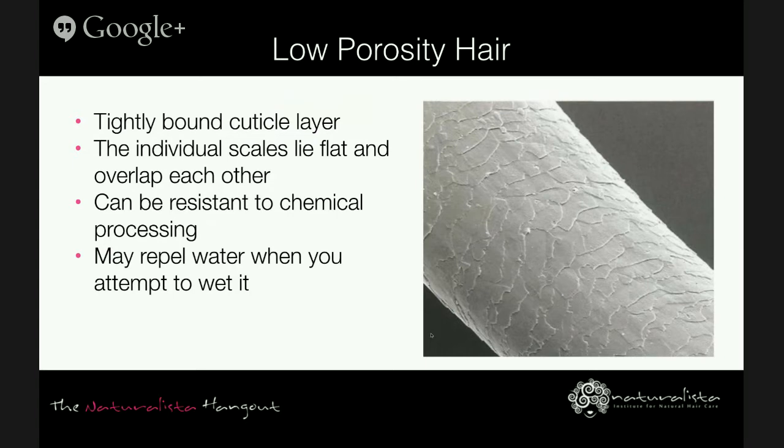Low porosity hair will typically require products that are high in moisture, humectants, and emollients. Remember these terms — low porosity hair requires products rich in moisture, meaning water or water-based ingredients. It is difficult to rehydrate and restore proper moisture balance because there are very few openings in the cuticle or they're very small.